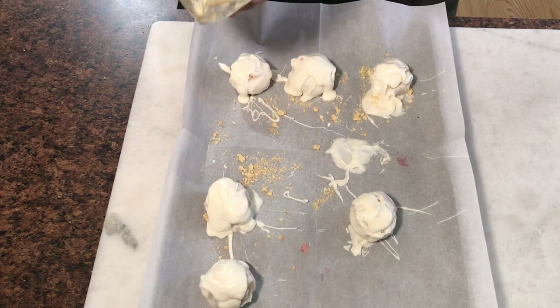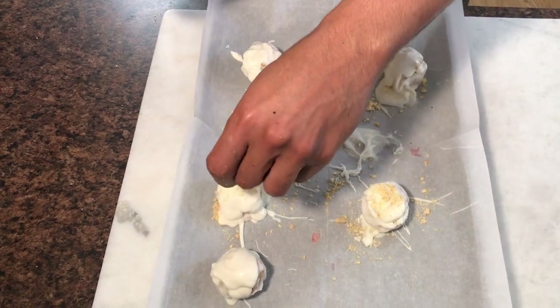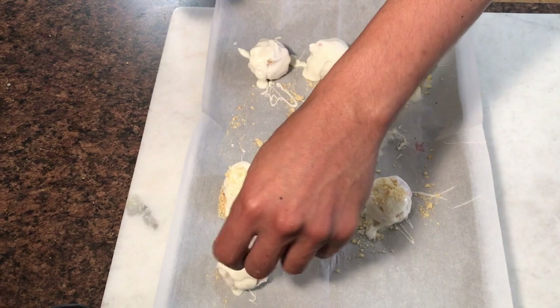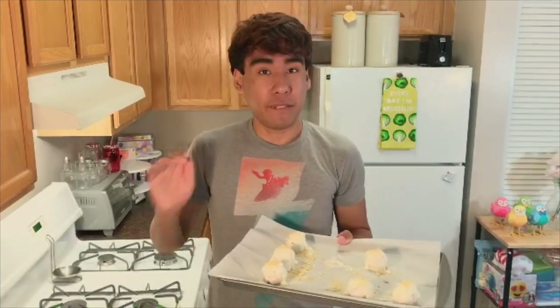Now that these are covered in our chocolate, it is time to top them off with some of your crushed golden cookies. Now we're going to chill this in the fridge for 15 minutes until the chocolate is nice and hardened.